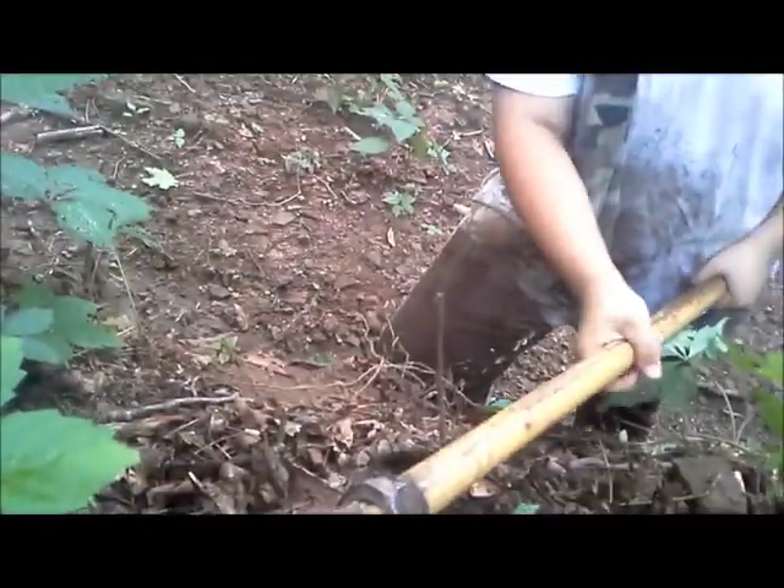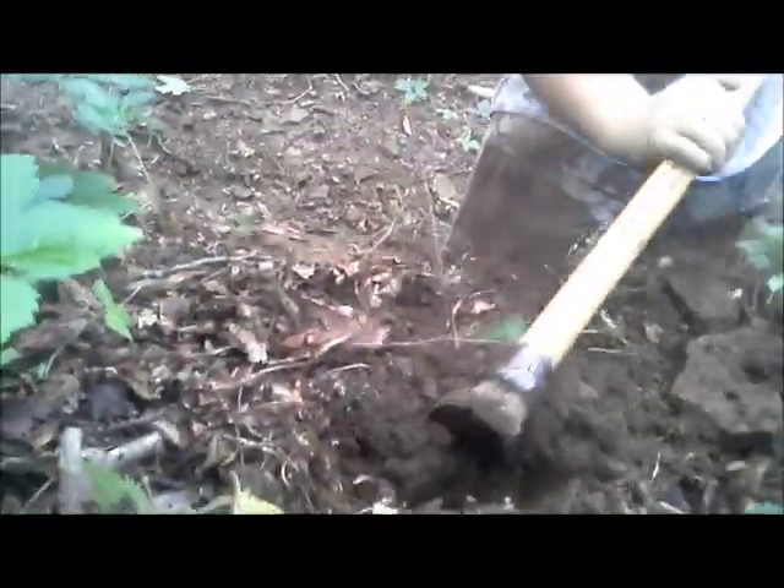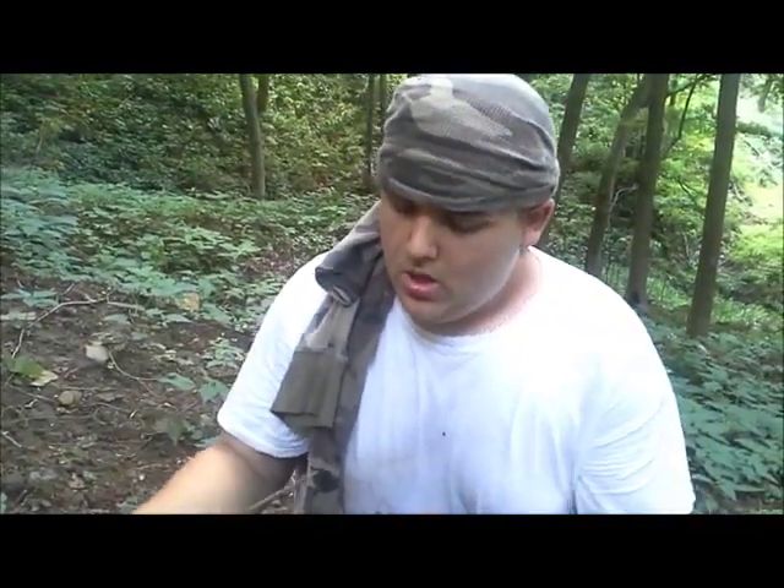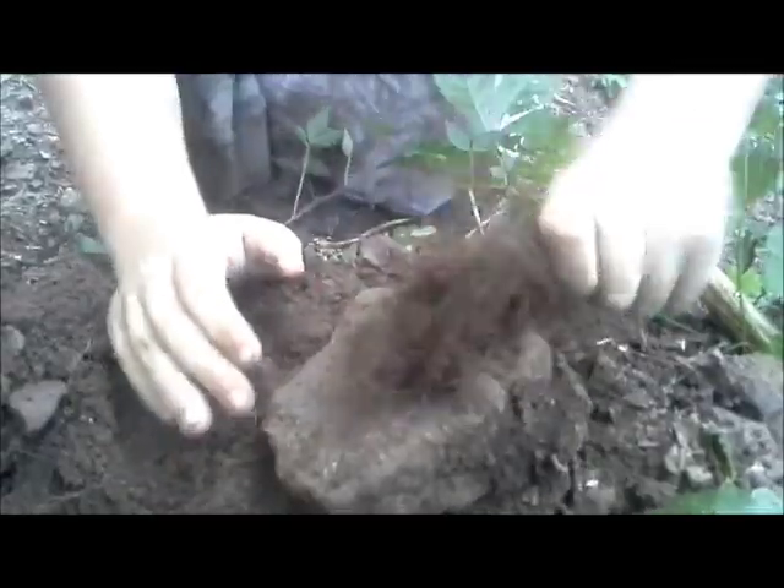Just dig. A good thing about stone root is it's not that deep in the ground. When you get it, beat it on a rock — gets all that dirt off there, as much as you can get.